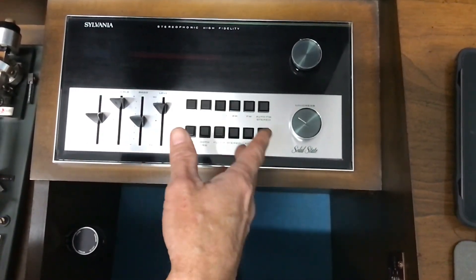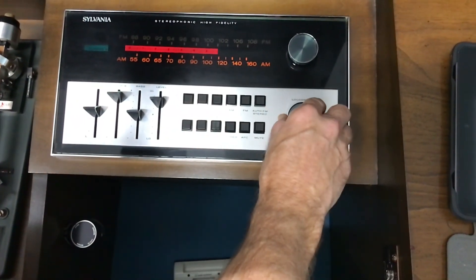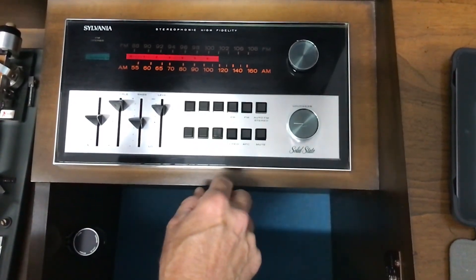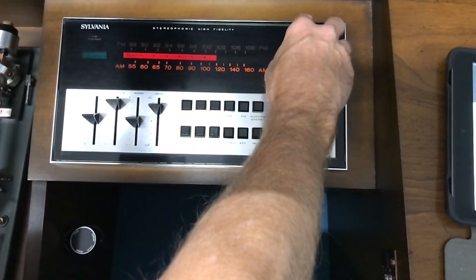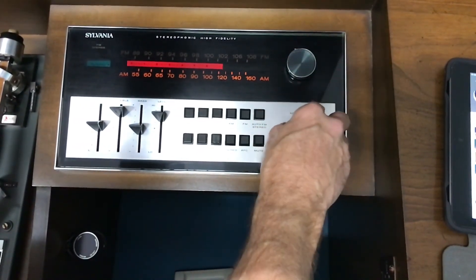Mute is not what you think it is — it's something different. So we're going to turn it down. I'm going to turn the power on and put it on radio. Obviously that's how you tune it.